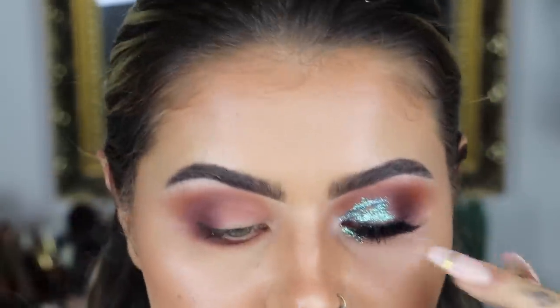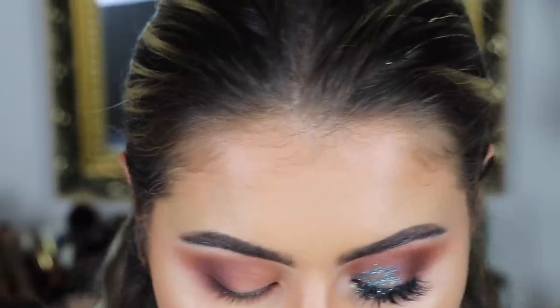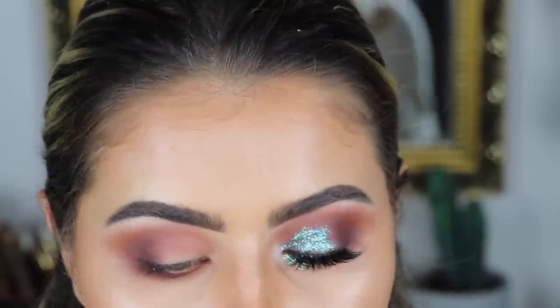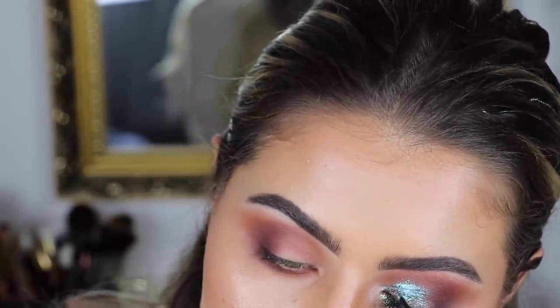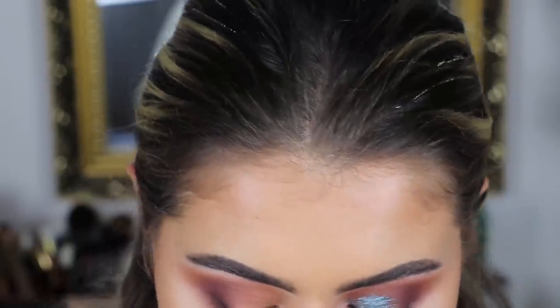Now we're going into the lid and I'm having a bit of an issue. My glitter's kind of separating on my lid and I don't know why — it's never happened to me before. So at the same time as doing this eye I'm also going to try and fix the other eye. The good thing about glitter is you can just put more on. I've got my MAC Reflex Transparent Teal, so I'm putting on some more glitter with a bit of a gluey base. We'll see if that works — I'll show you how I did it and if it's still not working we'll find a solution.